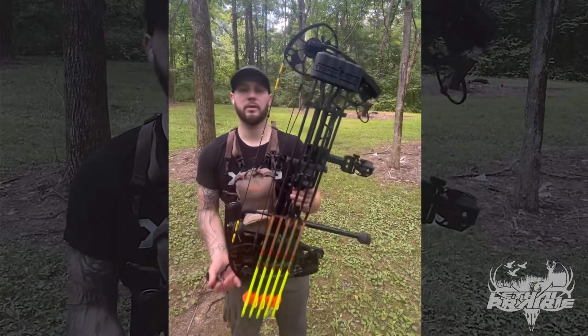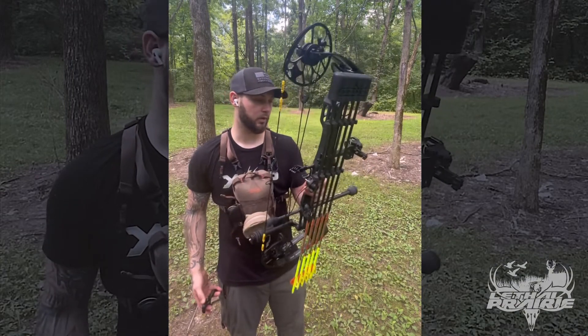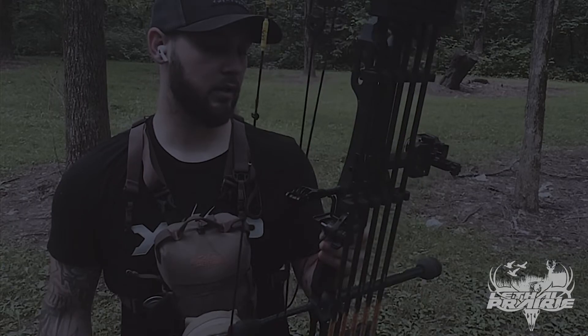So yeah, that's my 2022 bow setup — this is what I'll be rocking for hunting season. Let me know what you guys are shooting.